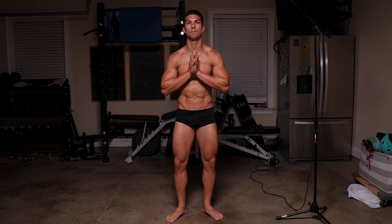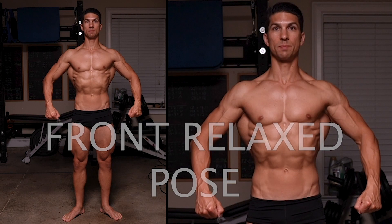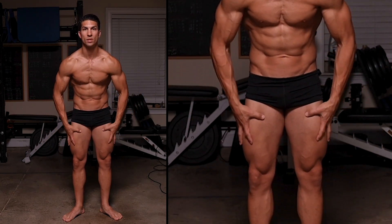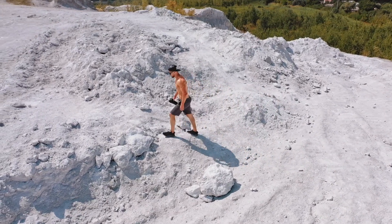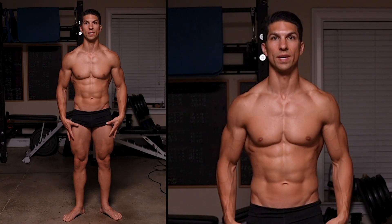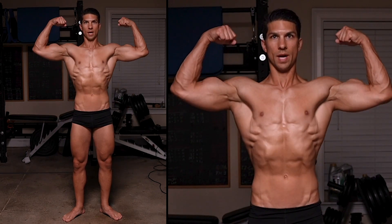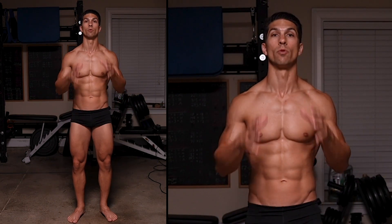For the front double bicep, from the front relaxed pose, remember to think ground up — always tighten those legs first. It's easy to forget legs, especially since we're not used to flexing them the way we flex our upper body. You don't want to nail a great upper body pose and then have your legs just hanging there with no muscle showing. So remember: legs first and everything else after.